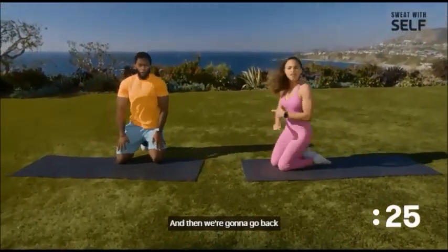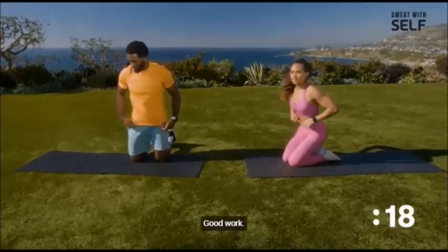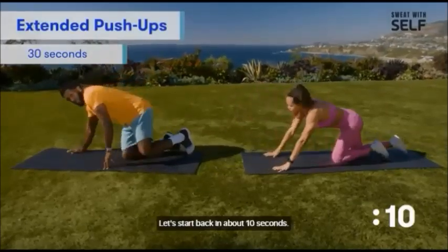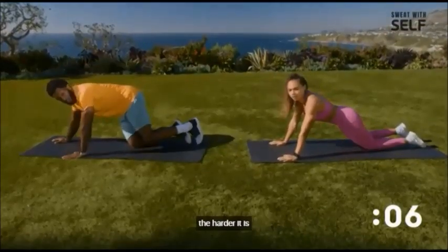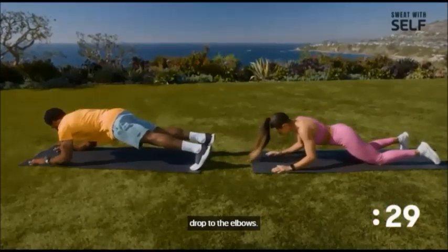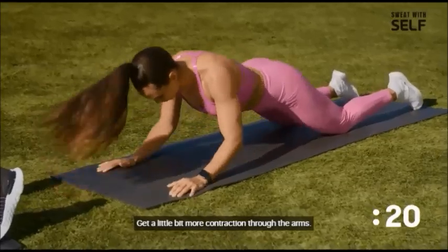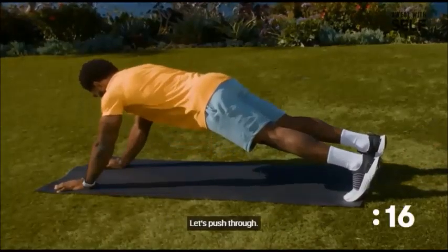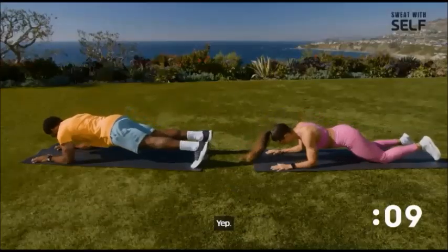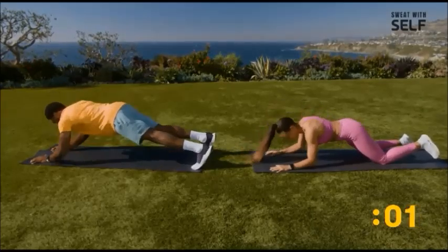One more 30-second break, then we're going to go back to that last set of tricep extensions, hand-to-shoulder taps, and floor dips. We'll be back in that push-up plank extended position with hands in front. The further out your hands, the harder it is — especially you'll have to engage your core a lot more. Drop to the elbows and press through the palms. Squeeze your triceps at the top. This is the last set — let's push through.